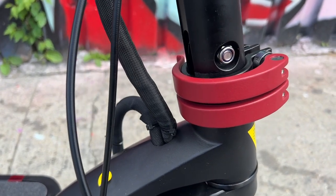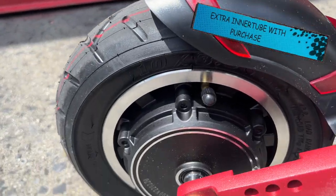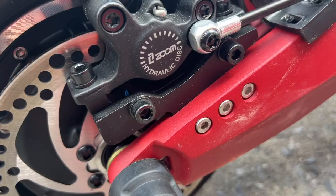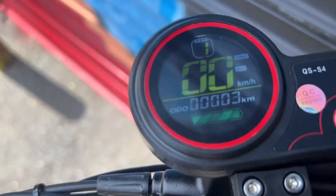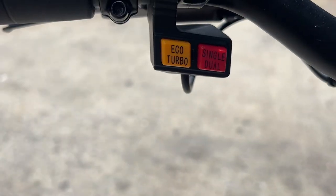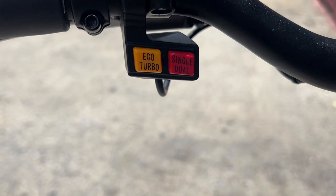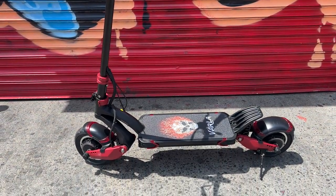Varla does have a bigger clamp you can purchase online. You've got 10-inch pneumatic tires, dual hydraulic brakes front and back, as well as LED lights front and rear. One thing I like about the display is it has a triple odometer so you can gauge the distance you've been riding, and it shows battery life as well. You've got eco mode, turbo mode, single and dual mode — I gotta get used to how the buttons are set up.